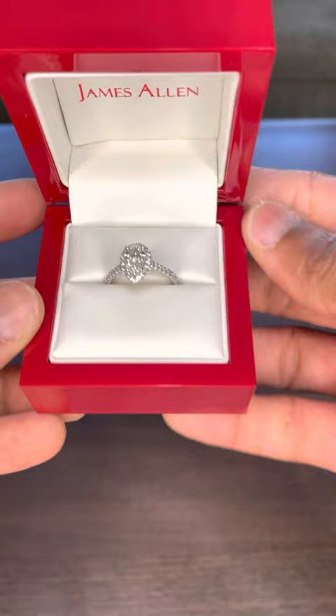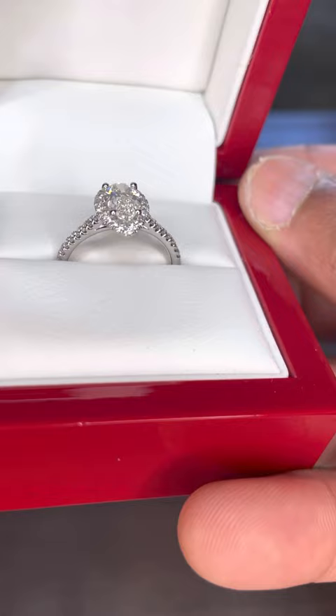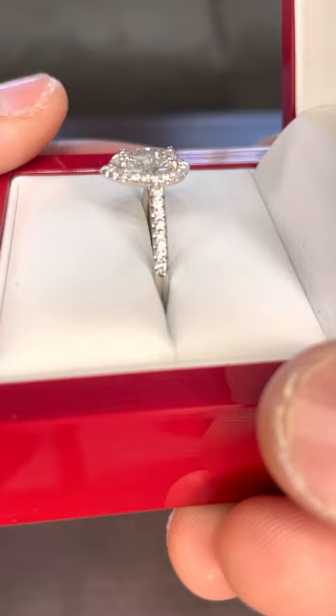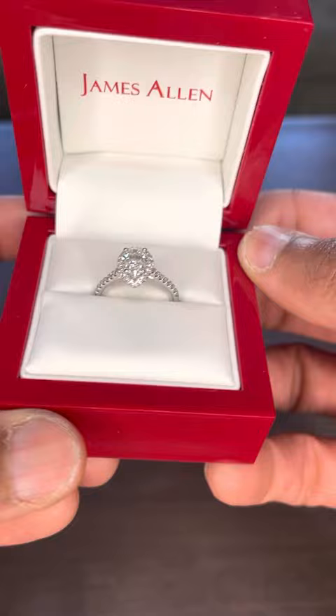Last but not least, make sure you get an insurance policy — James Allen offers that, and there are other companies as well. If you're going to spend thousands of dollars on a ring, make sure you get insurance. So: James Allen engagement ring, 1.01 carat center stone, two carats overall, F color, VVS1 clarity. This was not a sponsored video — no discount or anything. I just wanted guys to know it's not a bad process. Make sure you focus on quality. Peace.